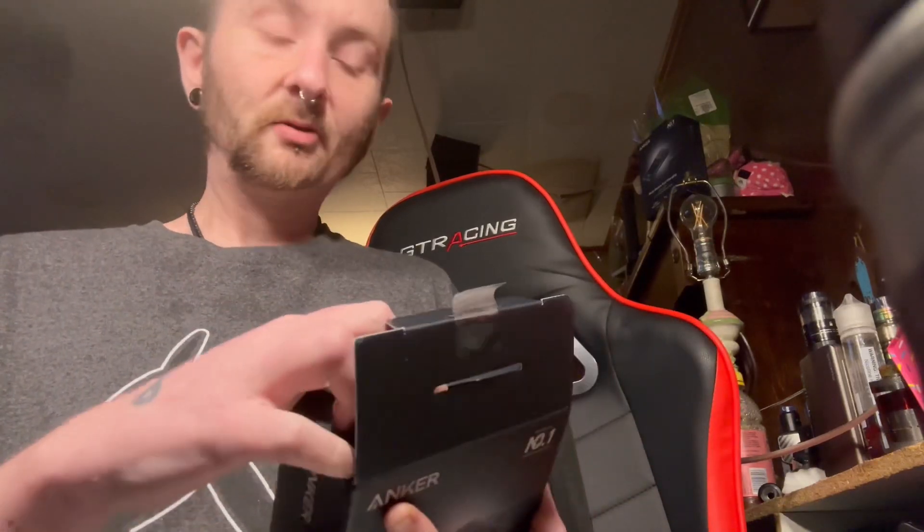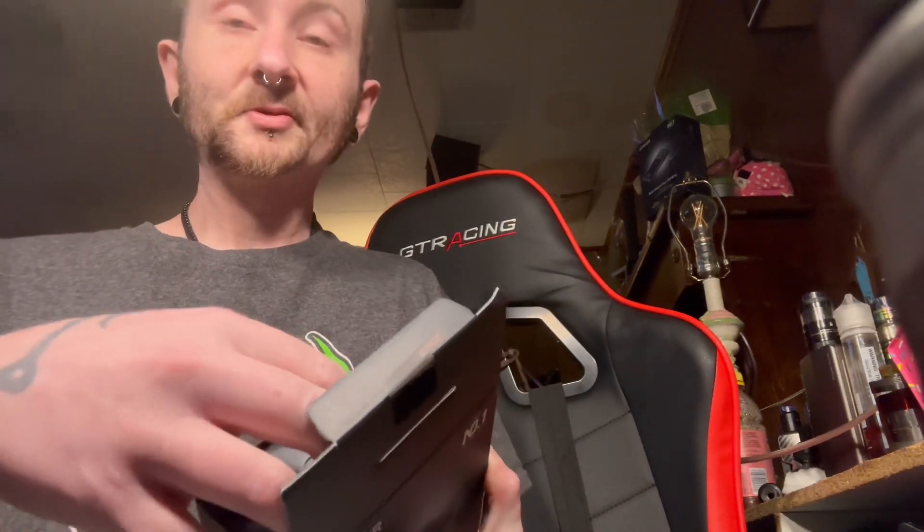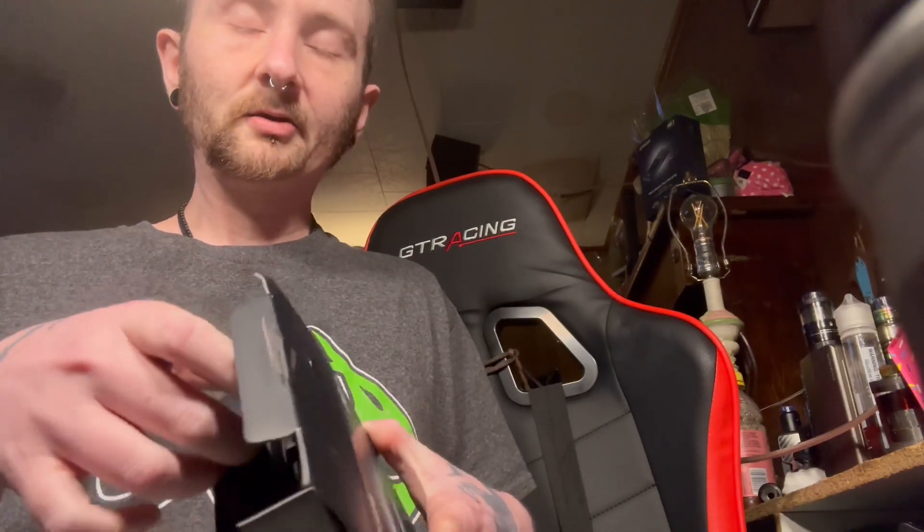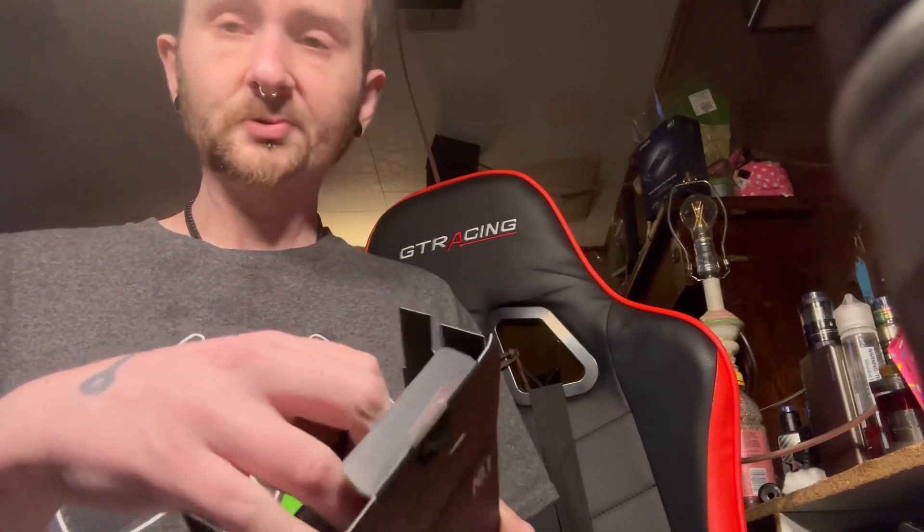I still haven't found the charger for my 18650s, so I've been using one of my flashlight battery chargers. It works fine, so no complaints.